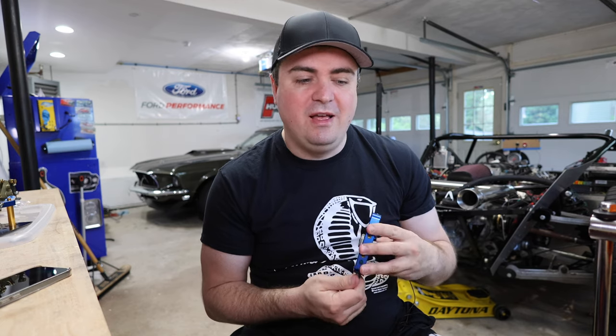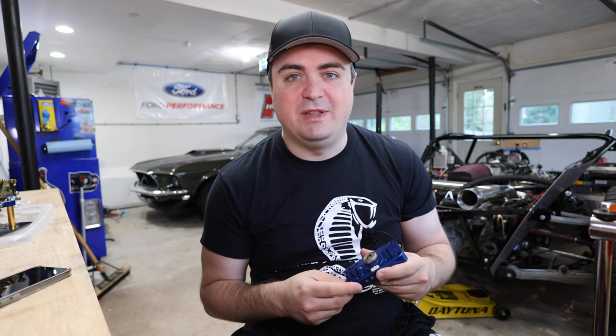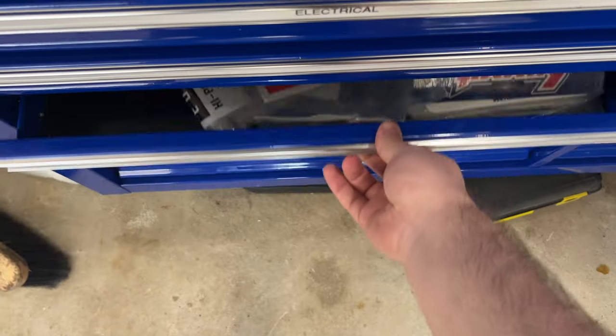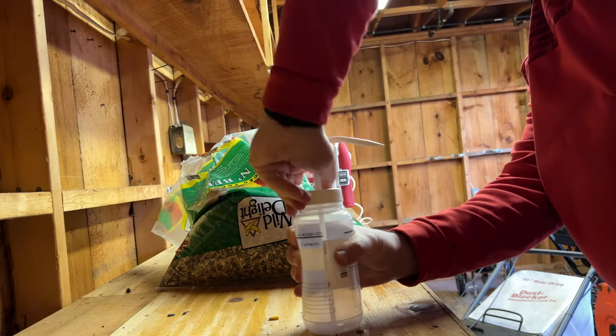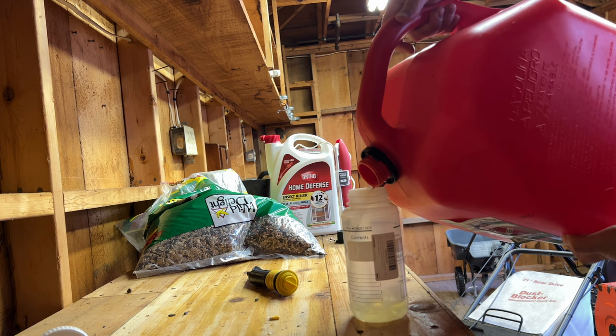It is running a lot better, and I was able to start it up, drive it around, and I'm very happy with it so far. Before I put the carburetor back on the car, I took everything apart on the bench and took a look at it. I resealed the power valve, bought a lot of new gaskets, filled up both bowls with gas using a squeeze bottle, and bench tested it.